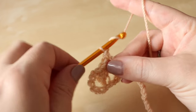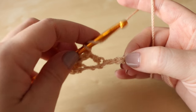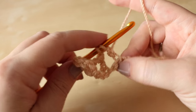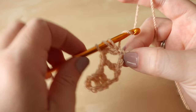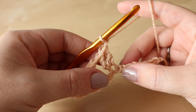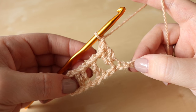We then chain 1, skip 2 chains — 1, 2 — and then work 2 treble crochets into that 3rd chain along. Yarn over, insert, yarn over, pull through 2, yarn over, pull through 2, and again with your treble crochet. Then you're going to chain 1, skip 2, and do 1 treble crochet into the next space, and repeat that all the way to the end of your chain.